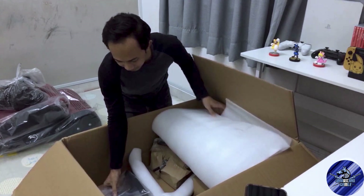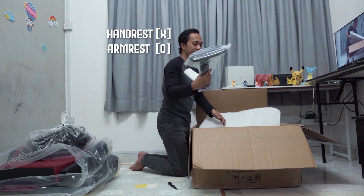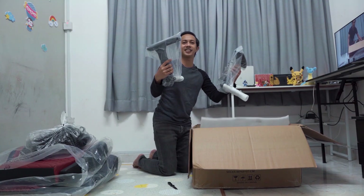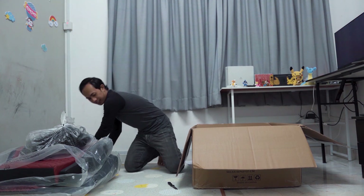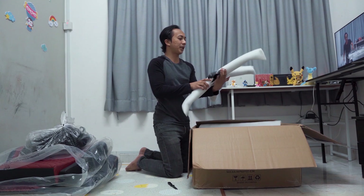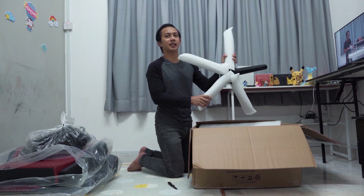Barang-barang dia dah. Yang macam ni - tempat hand rest kan, aku tak tahu nama dia. Kita record dia - ni hand rest dia. Lepas tu yang tempat tayar dia tu kan, aku pun tak tahu. Tapi kalau barang dengar nampak macam Patrick Star dia. So kita panggil Patrick.